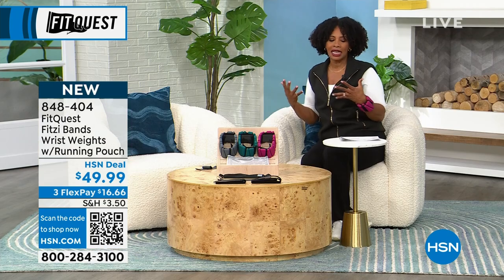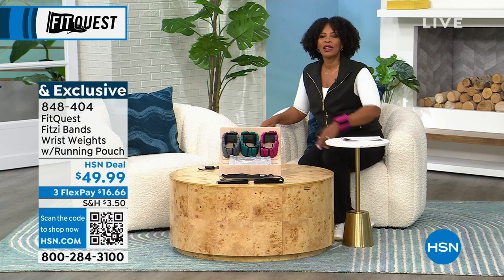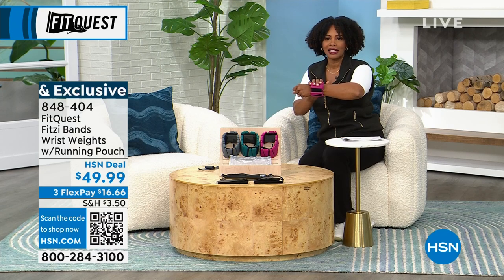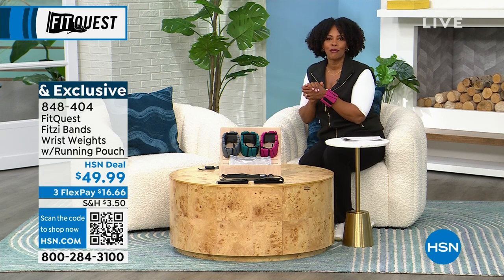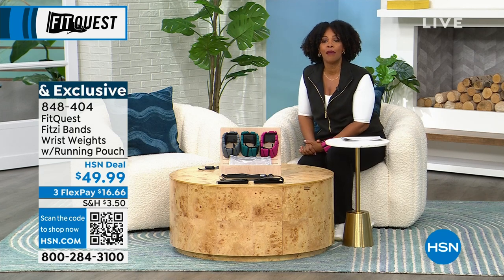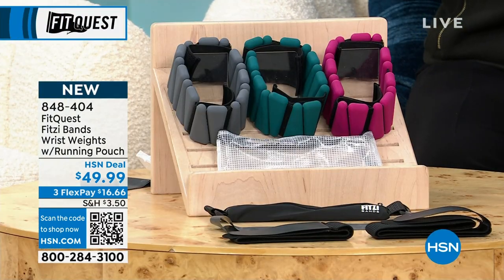I love the idea of doing my regular everyday movements but getting a little bit of extra fitness in the process. It's all brought to us by FitQuest. You can check everything available from FitQuest on HSN.com, shop on the HSN app, or use the QR code.